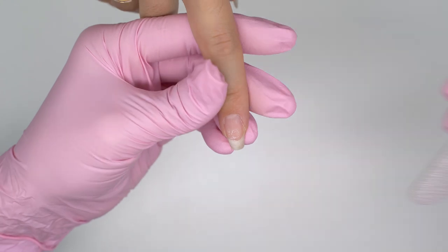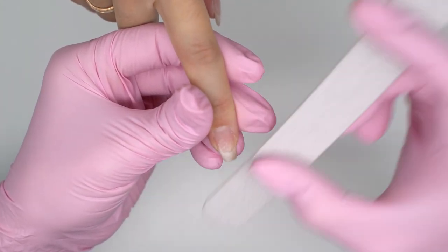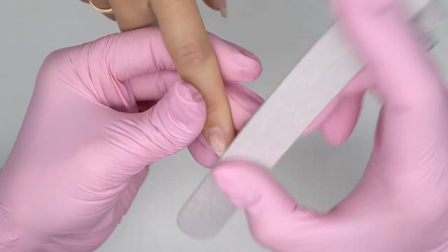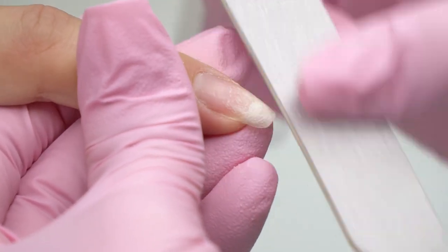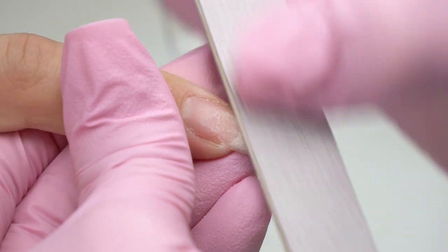Even if we use sculpting materials, it's a vicious circle. The more one peels off the coating because the nails peel, the thinner the nails get. In that case, I recommend one grows healthy nails first and only then goes for a new coating.